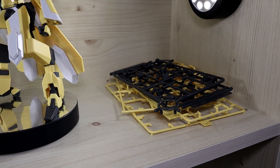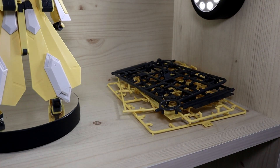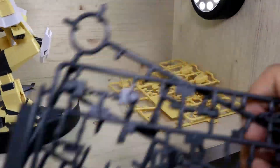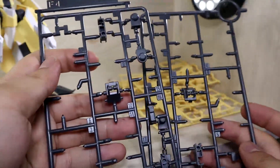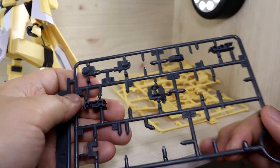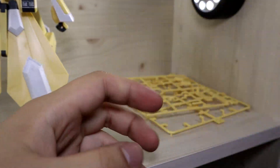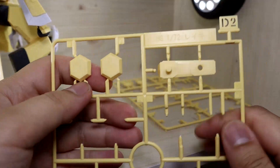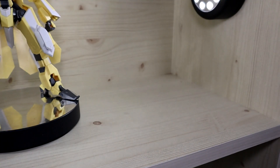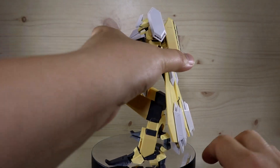Here we have some leftover parts. Because this is an upgraded version of the original Reiki, not everything is brand new — they obviously reuse certain parts from the previous kit, which is why you have some leftovers. There are some parts I don't fully recognize, so it could just be my memory being rusty. We have some inner joint parts and what appears to be original arm parts from the original Reiki. Overall, leftover part wise there's not much — it's not a game changer.